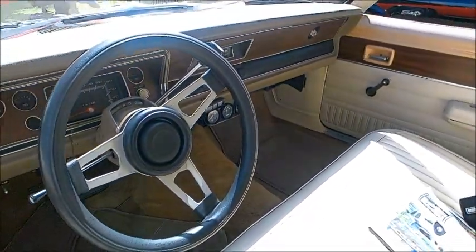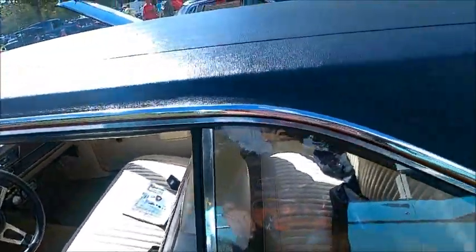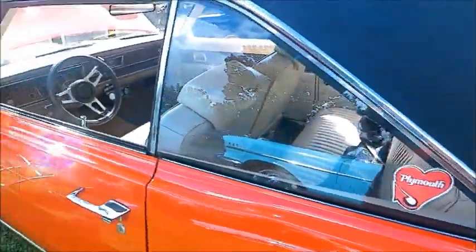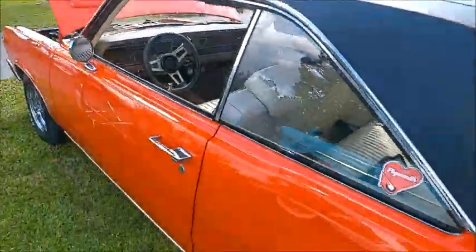They really had a great marketing tool here — essentially a car that didn't cost that much to make, and yet it had great power and great performance.